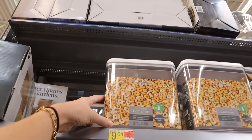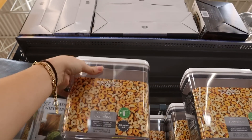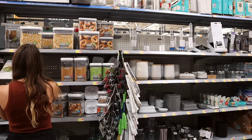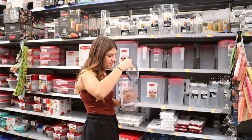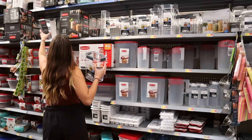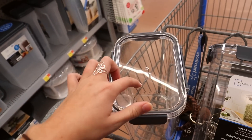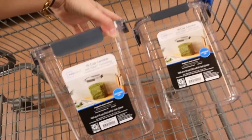For pretzels and granola I want something a bit bigger with a push-down lid — not one I'd just remove. The ones here don't seem to have that style. Then again, how often am I actually eating granola and pretzels every day? I found some different containers and I kind of like them, even though I just said I didn't want complicated lids — I'm going back on my word. Alright, granola and pretzels it is.